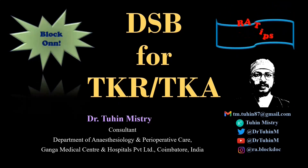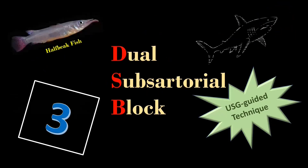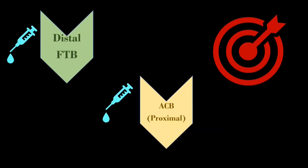Hello friends, welcome back. In this video I am going to demonstrate the ultrasound-guided dual sub-sartorial block, or DSB, based on the sign of three, the half beak pattern, and the shark head pattern. As the name suggests, DSB combines two sub-sartorial blocks: the distal femoral triangle block and the adductor canal block.